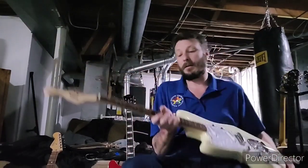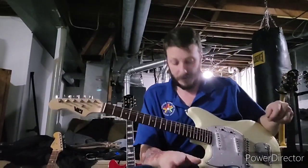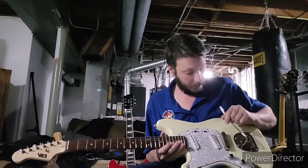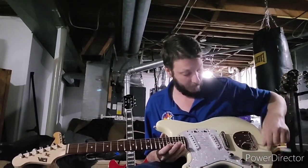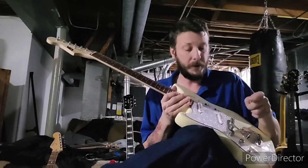It was set up pretty nicely - I think probably set up out of the factory, because the guy that I got it from didn't seem like he probably did too much setup on guitars. We do have a tremolo arm, but this is actually off my Made in Mexico Fender, which does fit it - I just didn't have it screwed in.